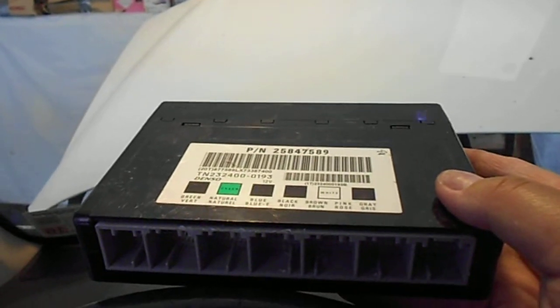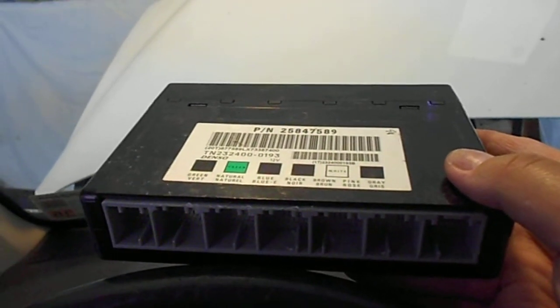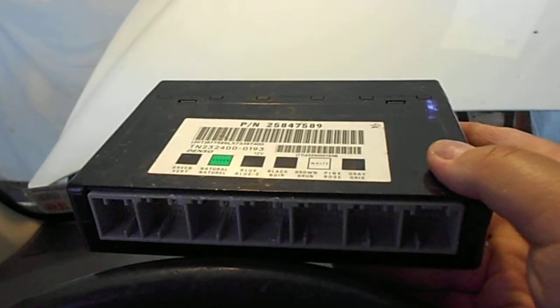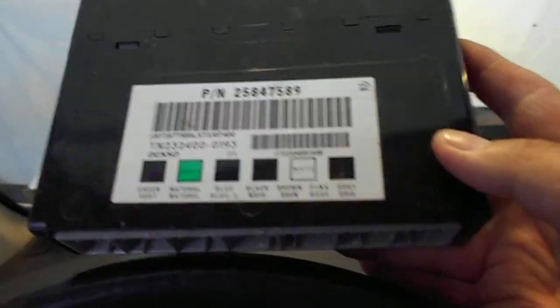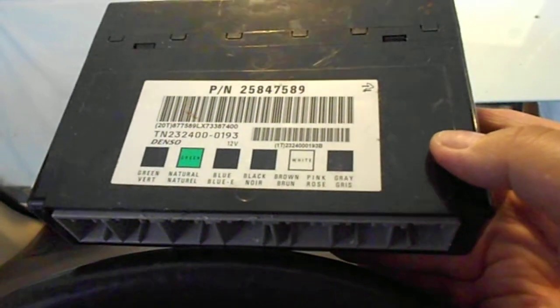I hope I helped you, because nobody had a video about changing the control module on a 2008 Saturn Vue, so I just made this myself. I guess someone out there is up for the challenge and wants to do the job. Alright then, I wish everybody have a nice day. Bye.